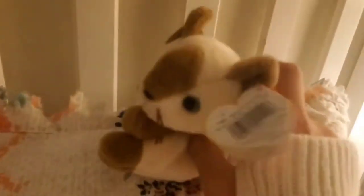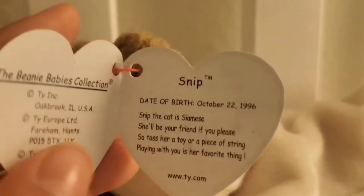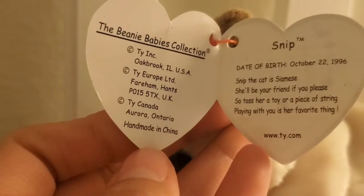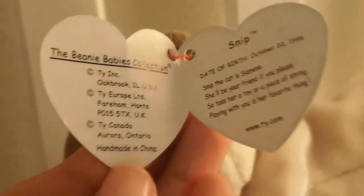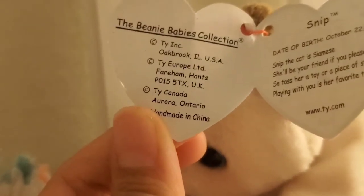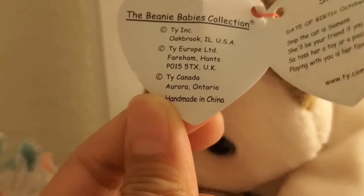She's super cute. Let's go ahead and read the tag. You guys can see much better now. So here's the front tag — this is the Beanie Babies collection. It's from Europe, or maybe it's from Canada. Okay, it's made in China.